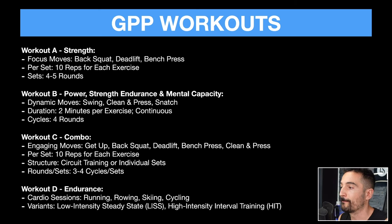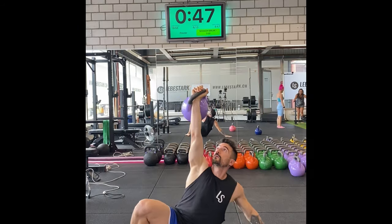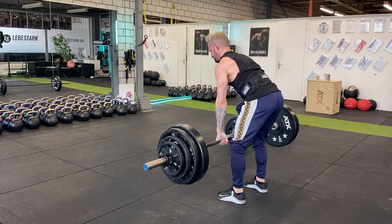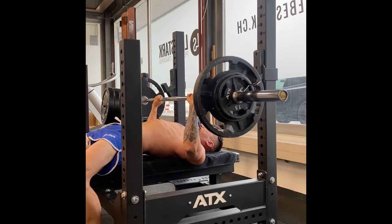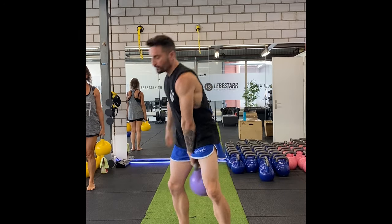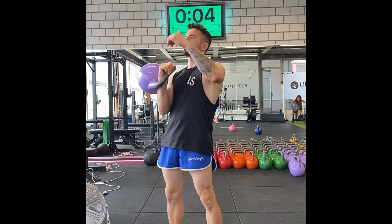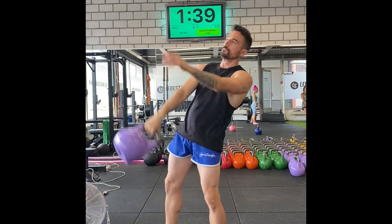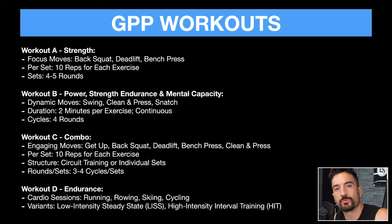In Workout C, we would combine all exercises — get-up, back squat, deadlift, bench press, clean and press — doing 10 reps for each exercise in a circuit training format, combining everything together as more of a conditioning circuit for maybe three or four rounds. And I would also incorporate typical endurance exercises like running, rowing, skiing, and cycling.